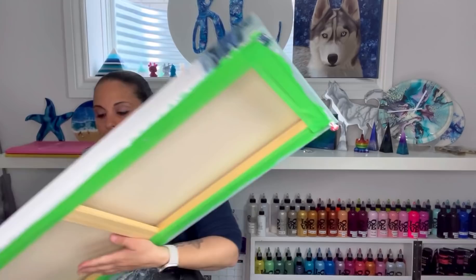Hey everyone, welcome back! In my last video I tried that color split with the beautiful sage green color — I knew there was a name to it, I just couldn't think of it. Thank you to everyone who commented and said it's like a sage color. I loved it and I'm super happy with how it turned out. Let me show you guys the dried results.